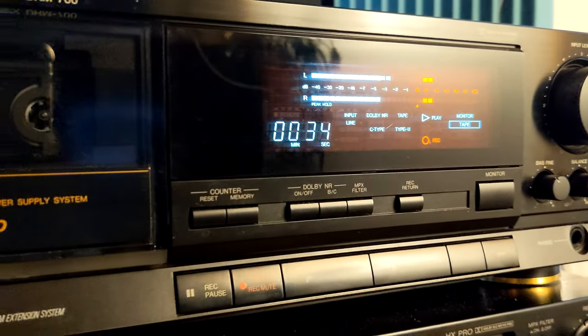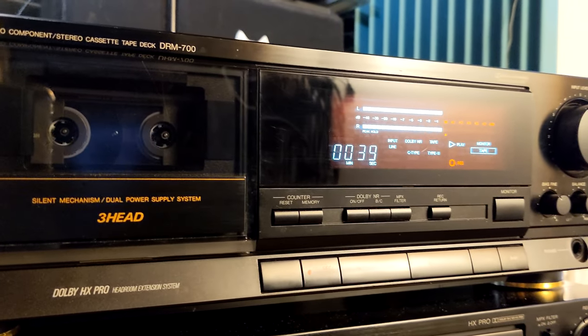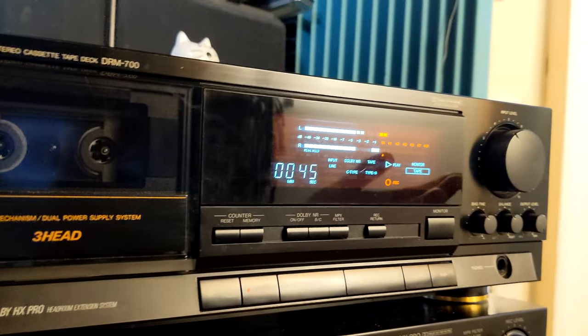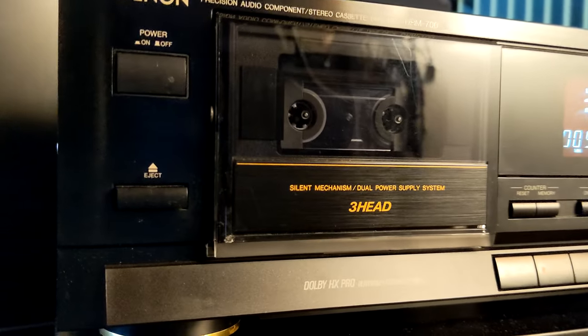With this model, I also like that deep bass — the bass is really deep and the highs are clear. It's not a top model or something like that; it's just a basic three-head cassette deck that just works as it should.